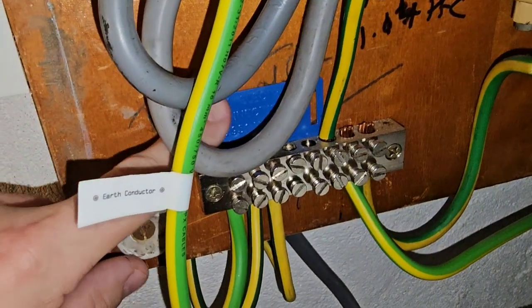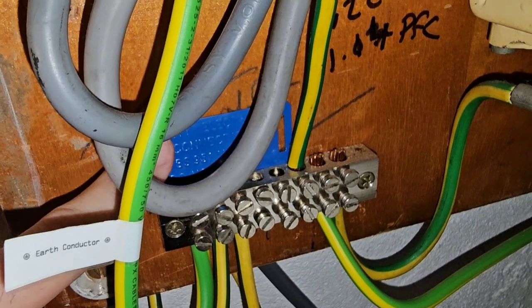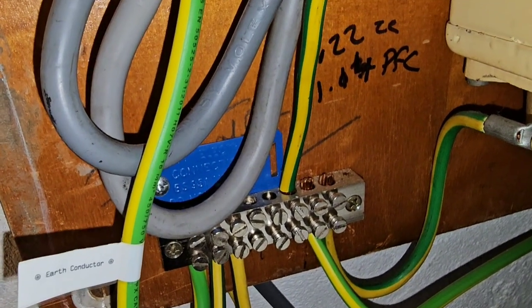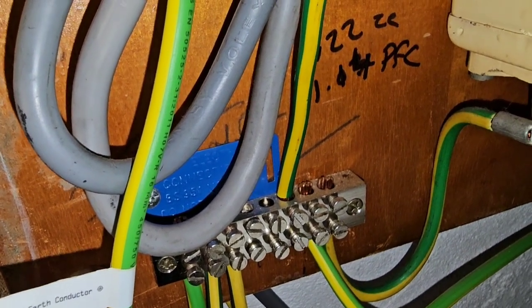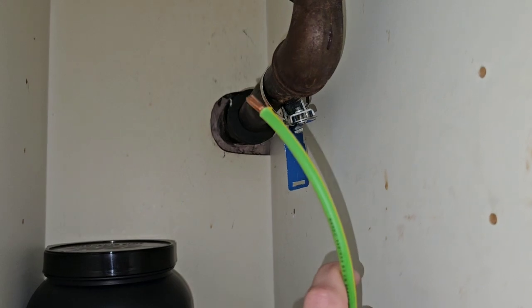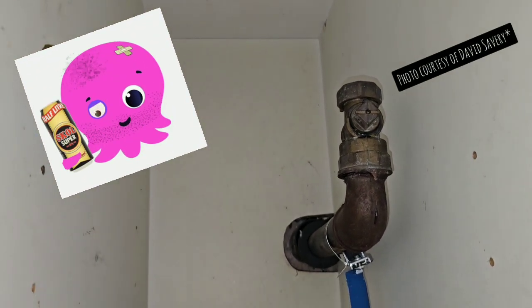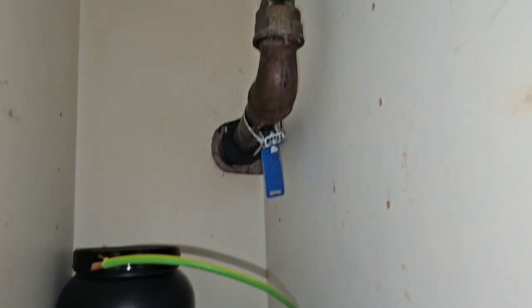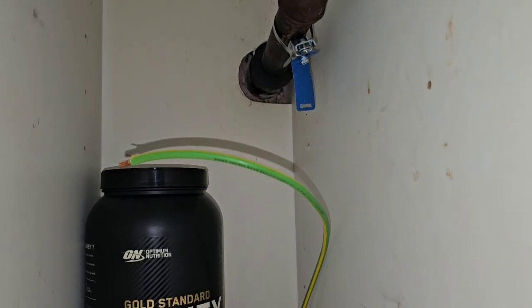This is the MET. The MET has 'Safety Electrical Connection' on it, which is separate from the fuse board. Now over at the gas pipe — this is what Octopus did when they removed my gas meter. The label is there, however we'll get to this further on in the video.